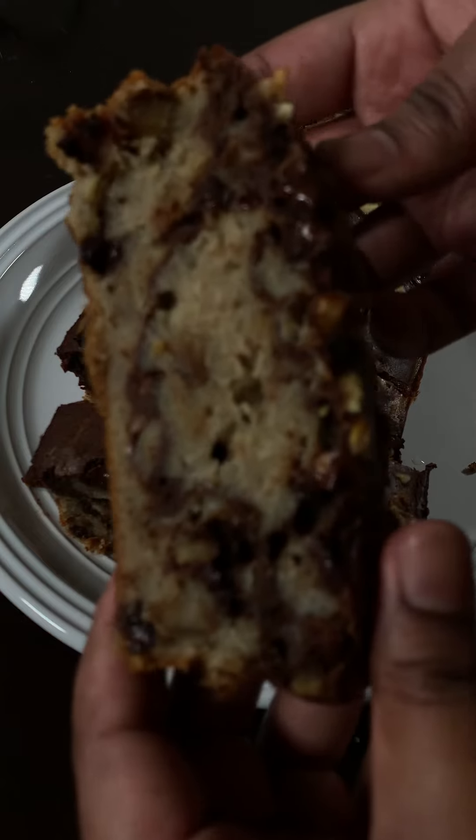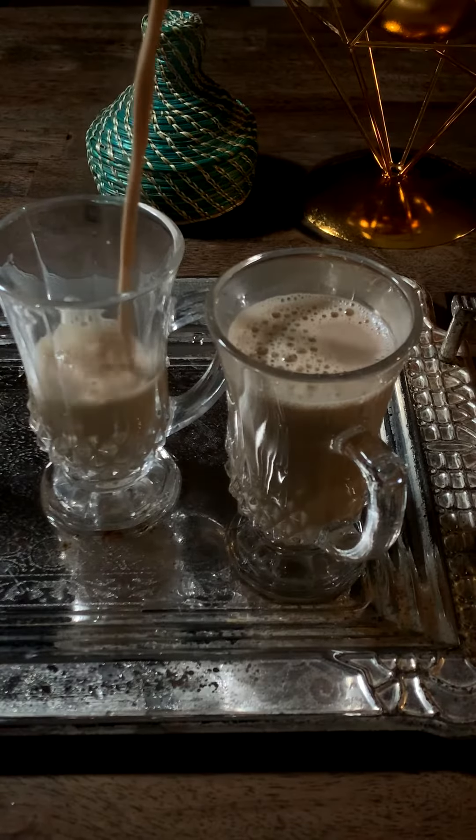All you have to do is enjoy. You can serve this with coffee or milkshake or whatever you like. Thank you for watching and don't forget to follow for more recipes.